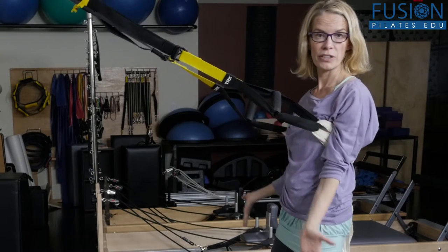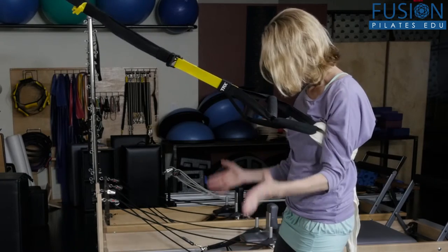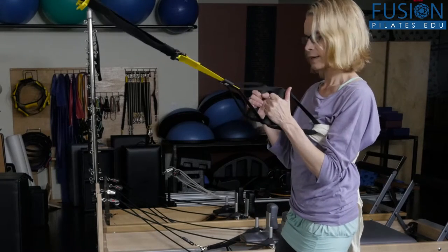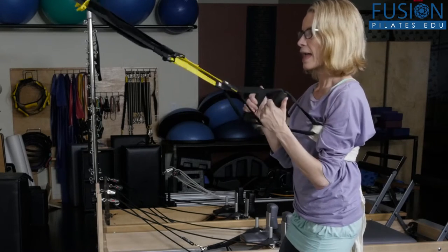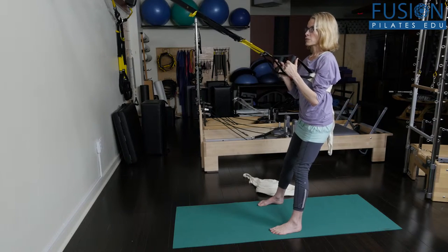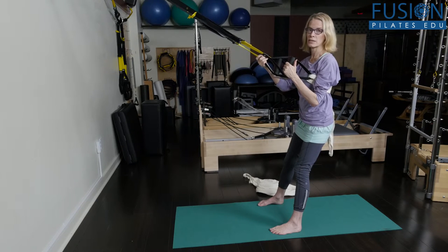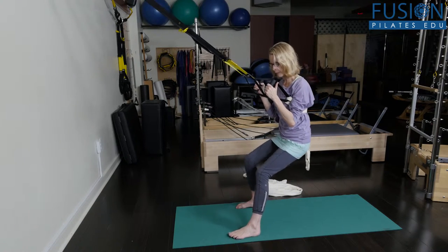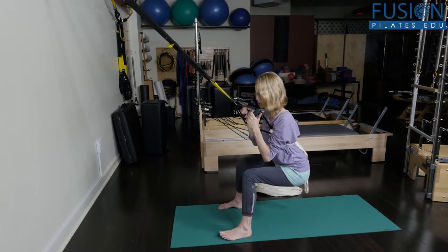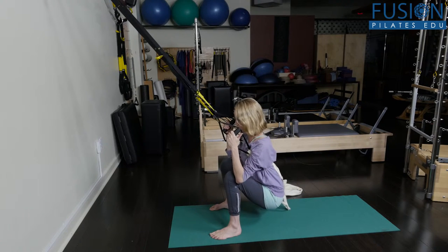So try it. If it doesn't work out, you can just turn your legs and feet out — but try a parallel leg and foot. You can hold on here to the neoprene handles or onto the strap. For this one, you'll lean back first. You want to keep the tension in the straps the whole time, so you'll walk your feet forward just a little bit.